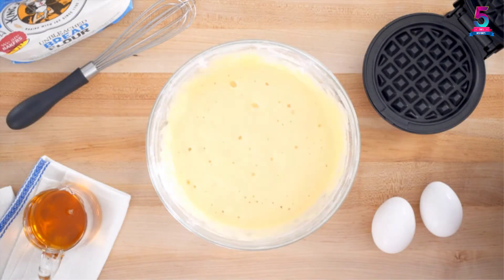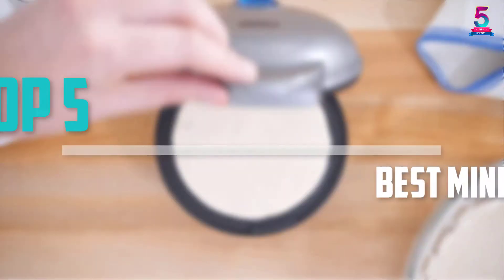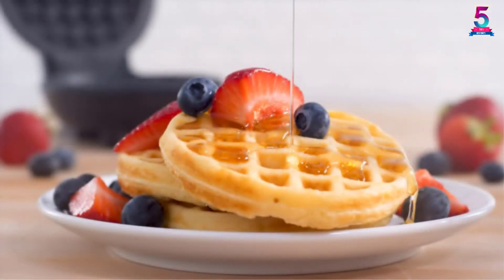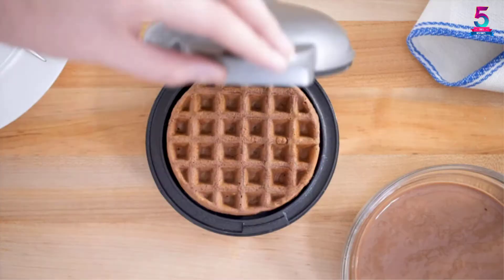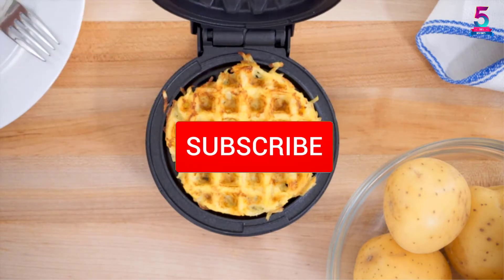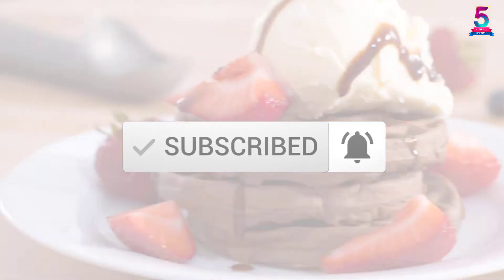Are you looking for the best mini waffle makers in your budget? In today's video we break down the top 5 best mini waffle makers that are available on the market. This list was made based on their price, quality, durability and more. To find out more information about these products, check out the description below and make sure you subscribe for more reviews. Let's get started.